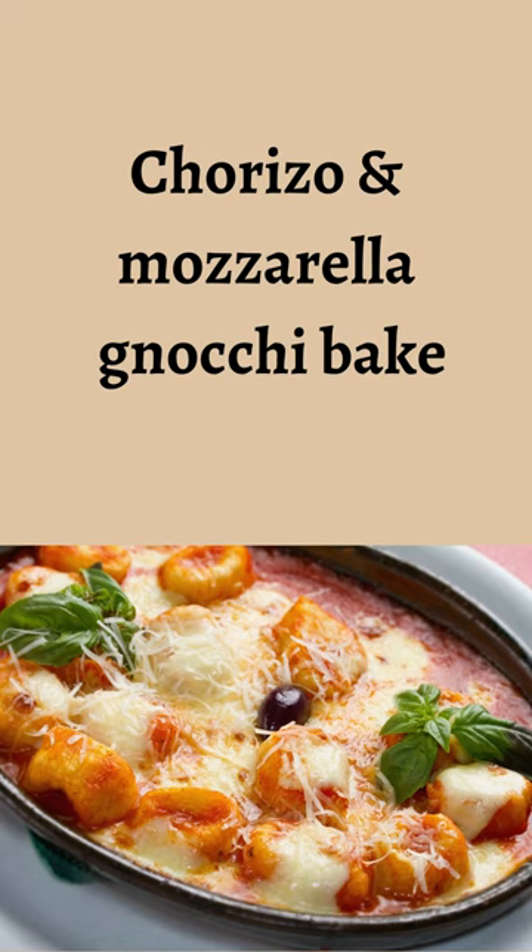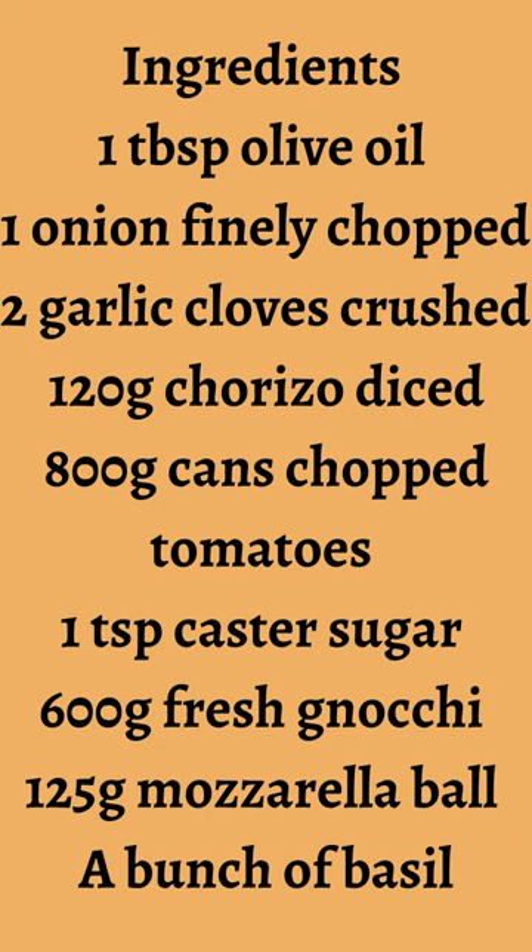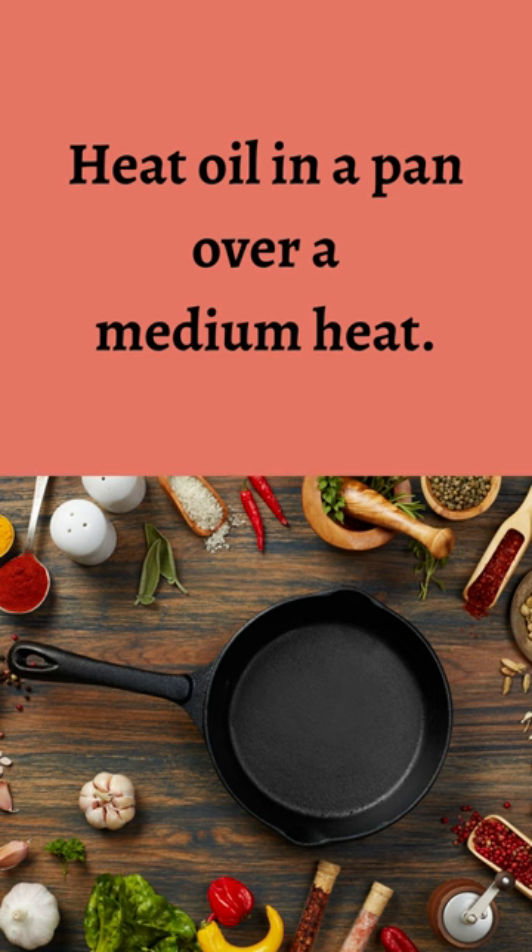Chorizo and mozzarella gnocchi bake. Ingredients: 1 tablespoon olive oil, 1 onion finely chopped, 2 garlic cloves crushed, 120 grams chorizo diced, 800 grams canned chopped tomatoes, 1 teaspoon caster sugar, 600 grams fresh gnocchi, 125 grams mozzarella ball, and a bunch of basil.